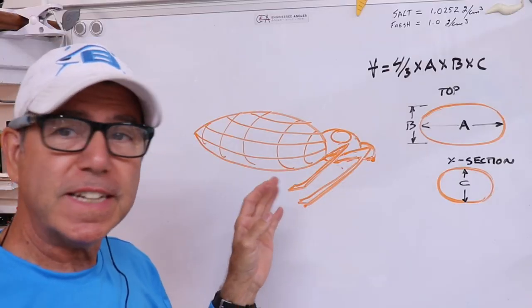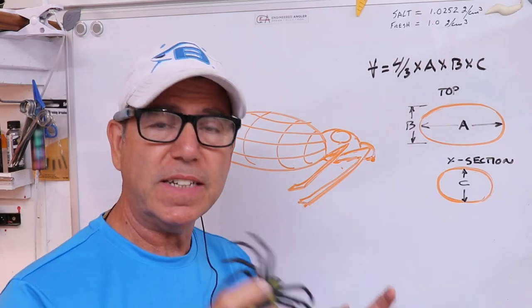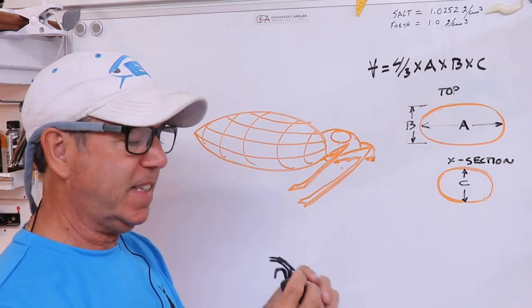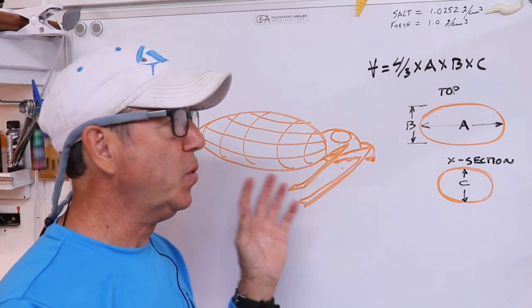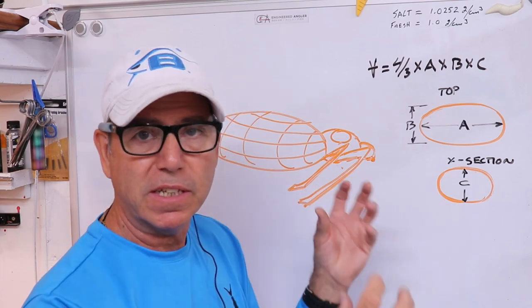So the first thing I need to figure out is if I can get this thing to be a topwater lure, because that's my intention — I intend to make it kind of like a surface wake bait. And to do that I need to be certain that this thing's going to float. Now the back end of this lure is very much like an ellipse, so I could treat this like an ellipsoid — basically an elliptical solid — like a sphere that's elliptical in shape.